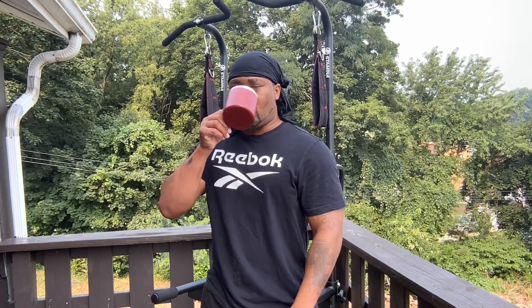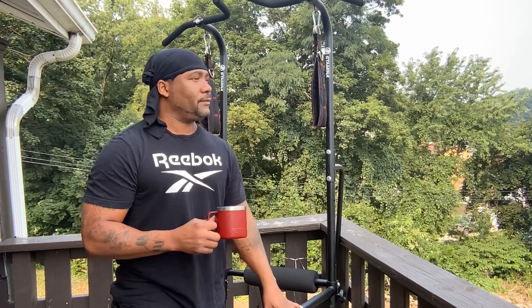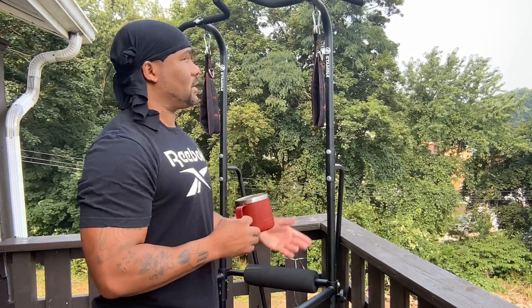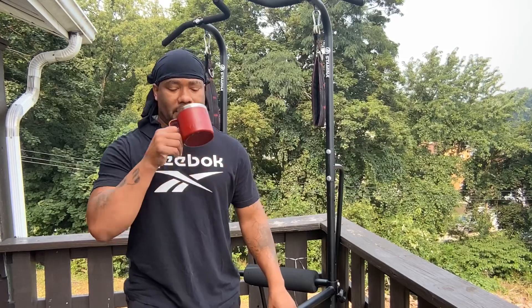Coffee is good. Today is one of them air alert days — they said wildfires in Canada are messing up the atmosphere again, got that cloudy look in the sky. That's enough of that coffee, now let me get started with the first set.